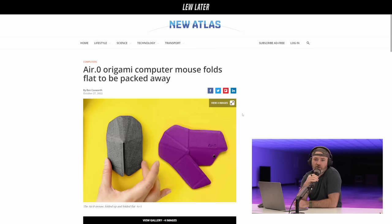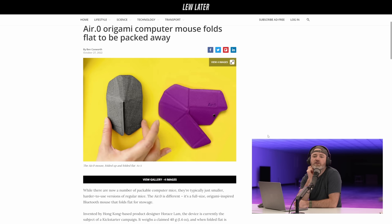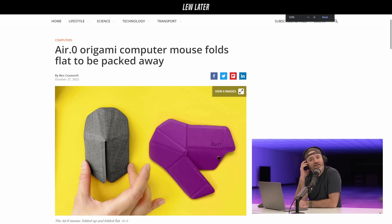Air.0 is an origami computer mouse that folds flat to be packed away. This is a really cool invention. You love this type of thing, because you always loved the folding laptop stand from Moft.